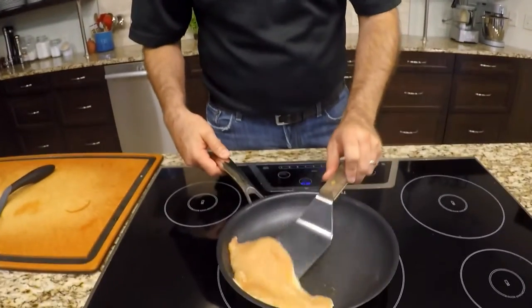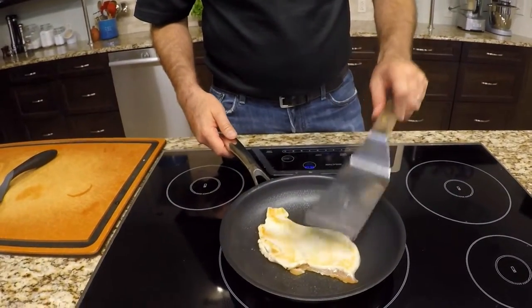All right, I've been cooking this chicken 30 or 45 seconds at most. Let's flip it over and let's see if we're getting a little bit of brown on the chicken. It's starting to brown up pretty well.